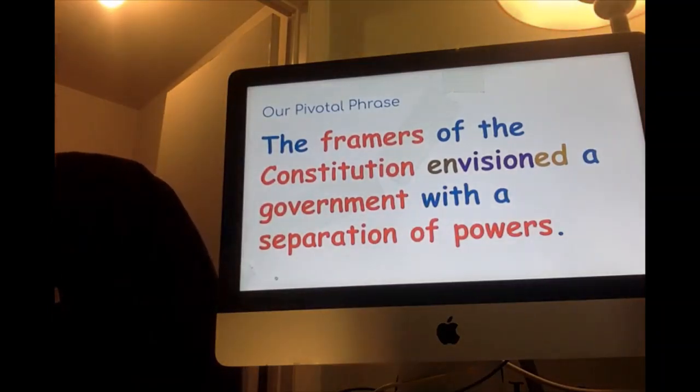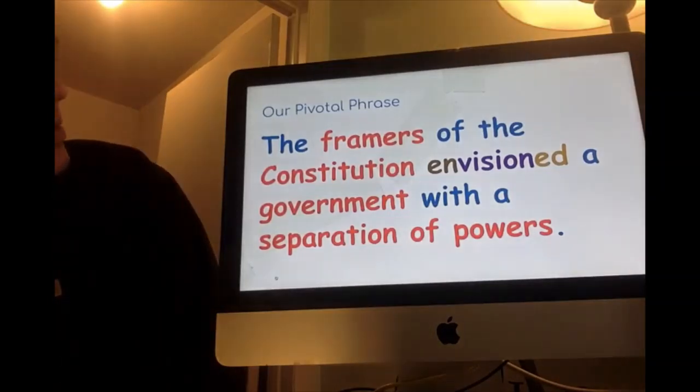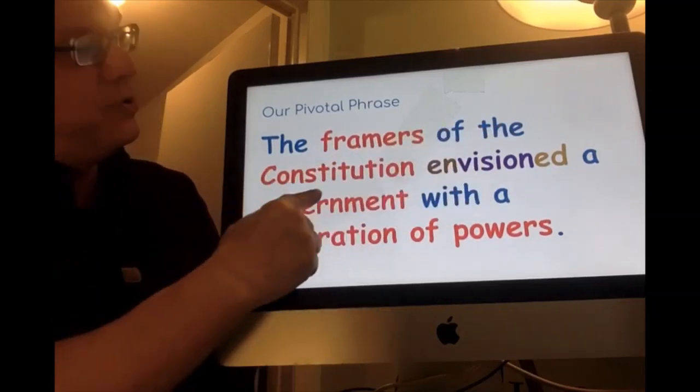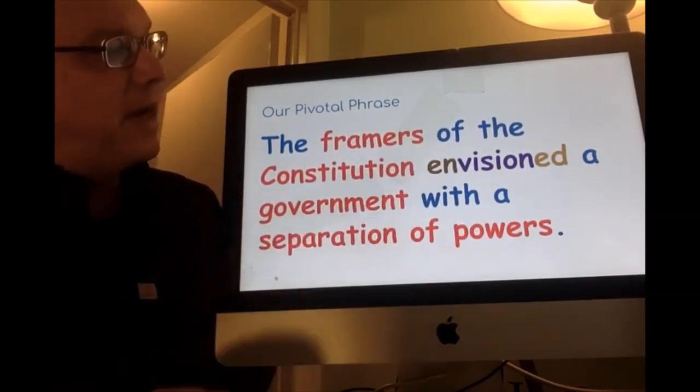The pivotal phrase — pivotal means really important, things pivot on that. Here's our pivotal phrase: 'The framers of the Constitution envisioned a government with a separation of powers.' The framers of the Constitution envisioned a government with a separation of powers.